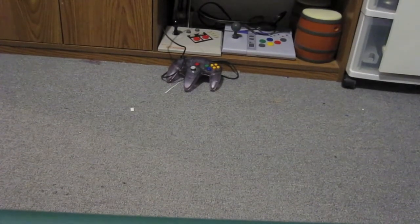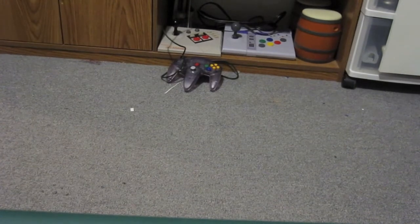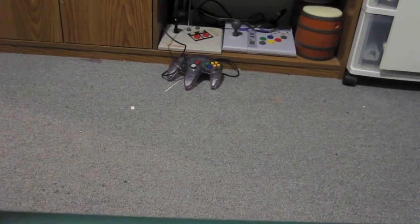Hey there YouTube, NintendoPedia here again, and just thought I'd do an unboxing video. About two weeks ago, I ordered this off eBay. I just got it today.